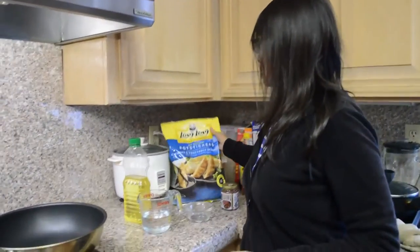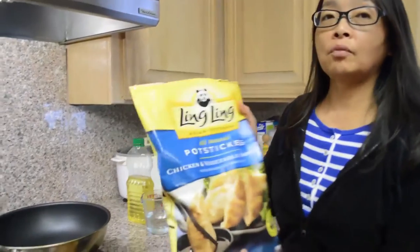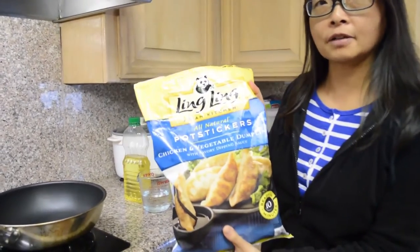Hi, this is Yan. I'm going to show you how to make potstickers today using the almost ready bag from Costco.